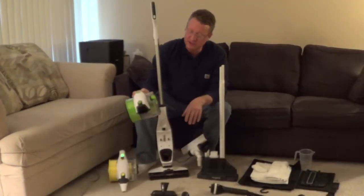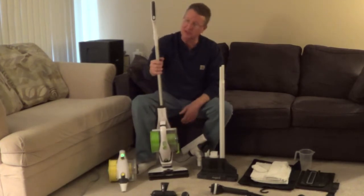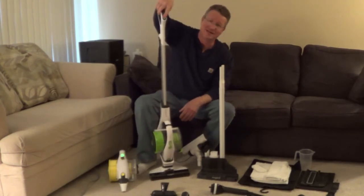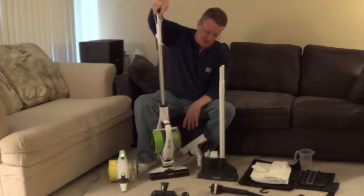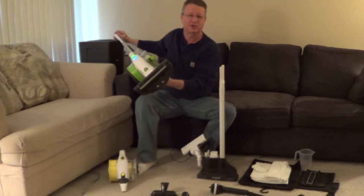For cleaning carpets and hard surfaces, you attach the hand vac to the stick. You can control it with a button on top of the stick. You have two speeds: standard and high speed. And you have a rotating bristle blade.